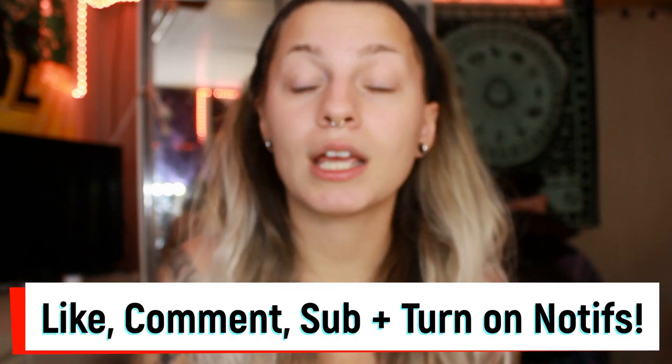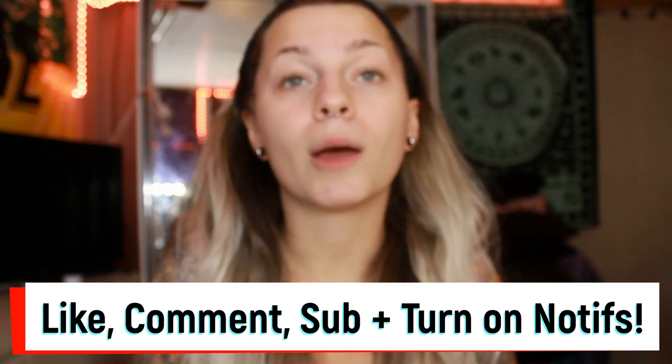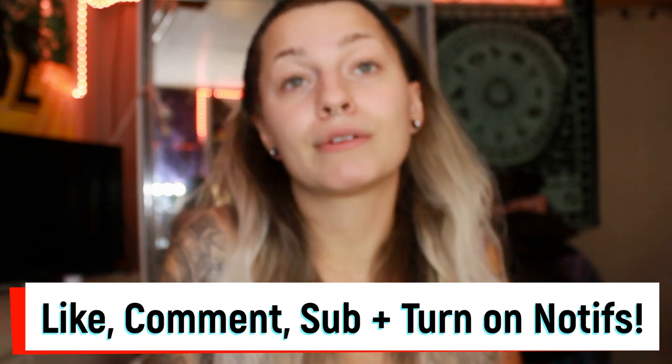Hello everybody, this is Maddie, welcome back to my channel — and if you're new, welcome! Make sure to like this video if you enjoy it, comment whatever you want, subscribe for more content, and turn on the bell to know when I post. It's every Thursday. Follow my makeup Instagram, 'Modified Makeup by Mad,' where I post all my makeup looks, and my personal one, 'Madeline McBride underscore.'